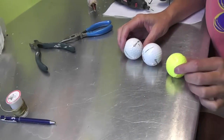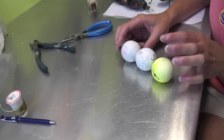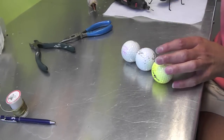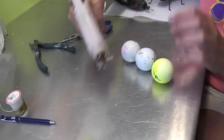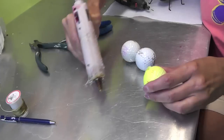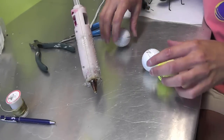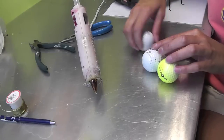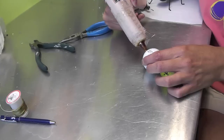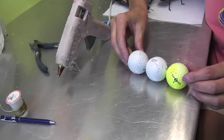To get started, you need three golf balls — they can be any color, beat up, or marred; it makes no difference because we're gonna be painting them black. All you have to do is hot-glue them together. It creates a surprisingly strong bond. The first time I did this I really didn't think it would hold, but it holds very, very well. Glue all three together and let them cool.